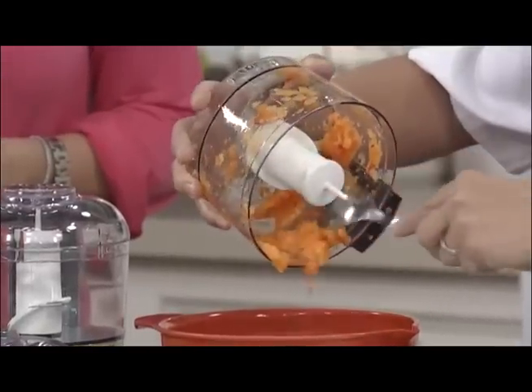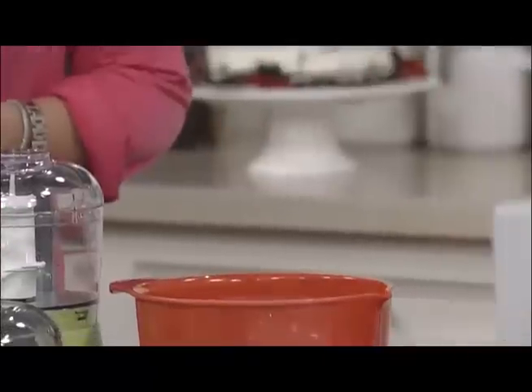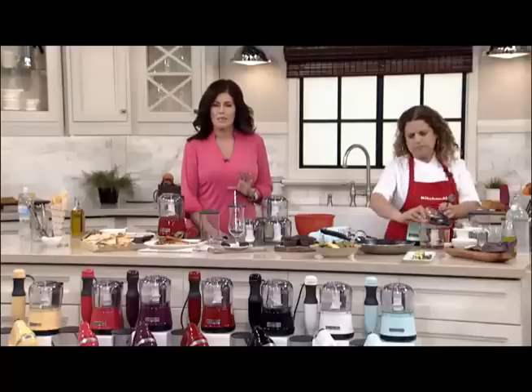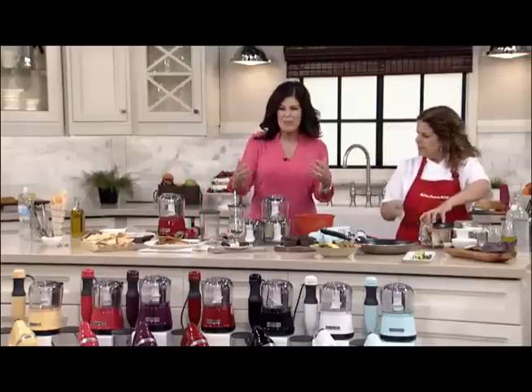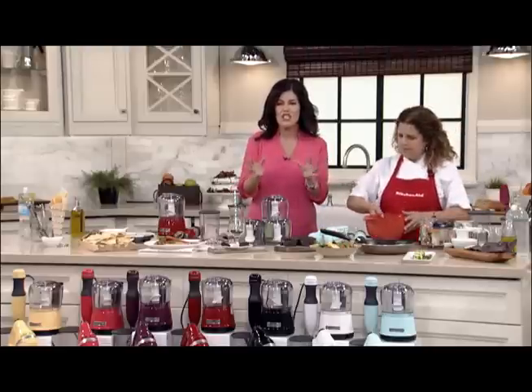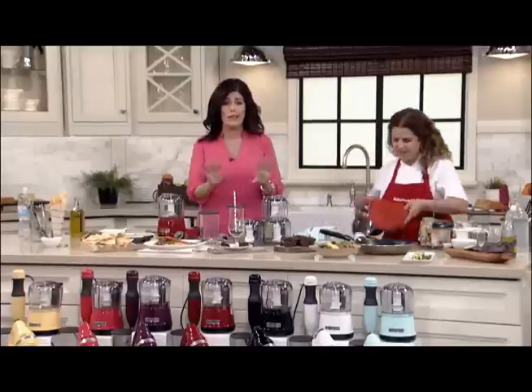This blade is not going to fall out. You can leave it in there and you don't have to worry about it. This is the three-and-a-half-cup, and what's nice about that is you don't have to pull out the big unit which can take up a lot more space. This one will do just about anything, anywhere, anytime.